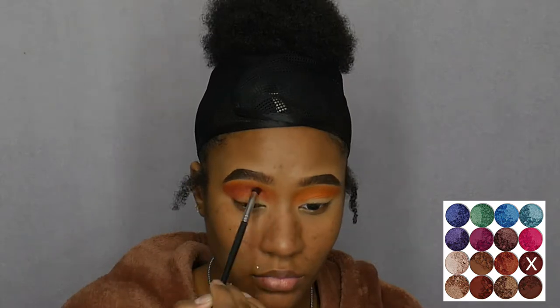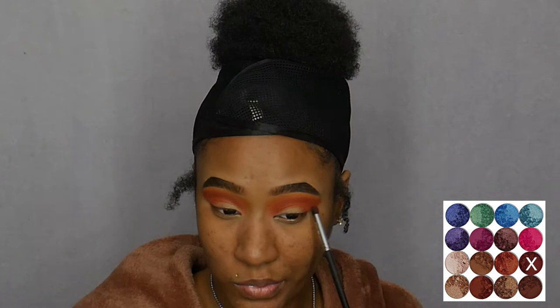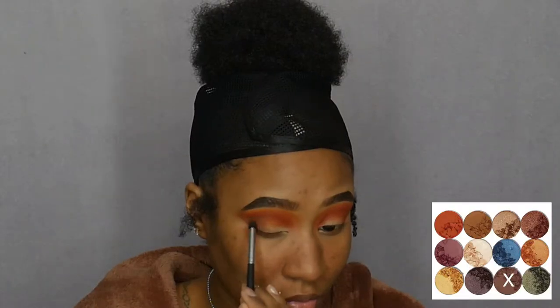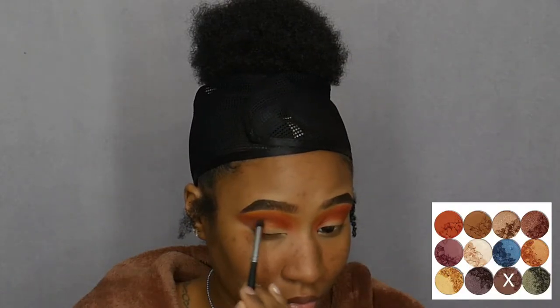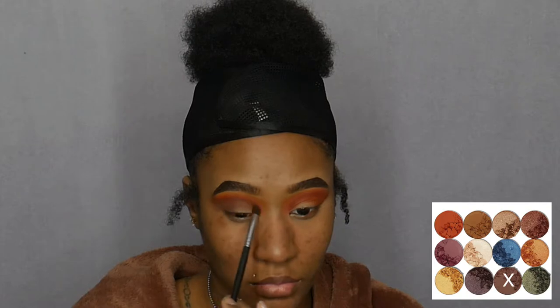From the Masquerade palette I'm going to pick up the shade Otter and apply it in my crease and also on the outer V of my lid. Then back to the Nubian 2 palette — I picked up the shade Kenya and applied this basically in my crease, on my outer V, and all over my eyelid.